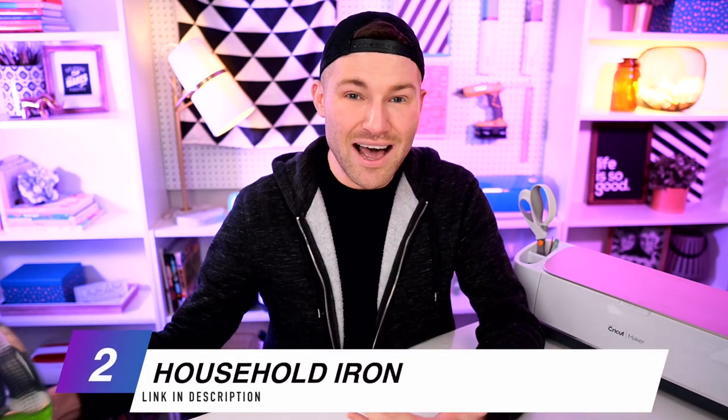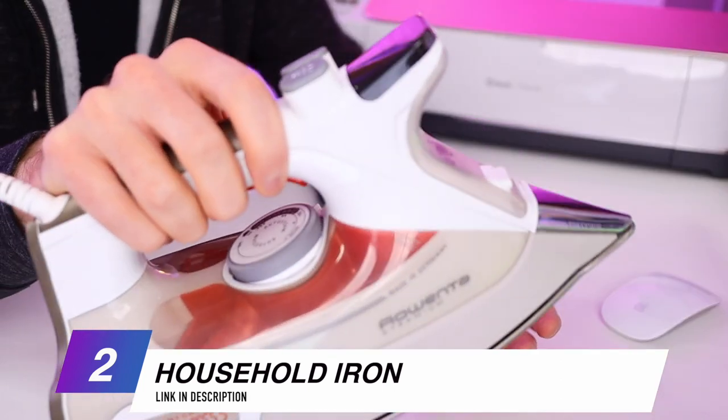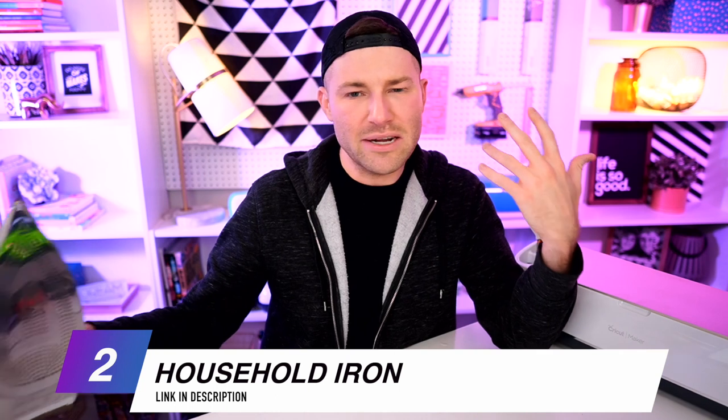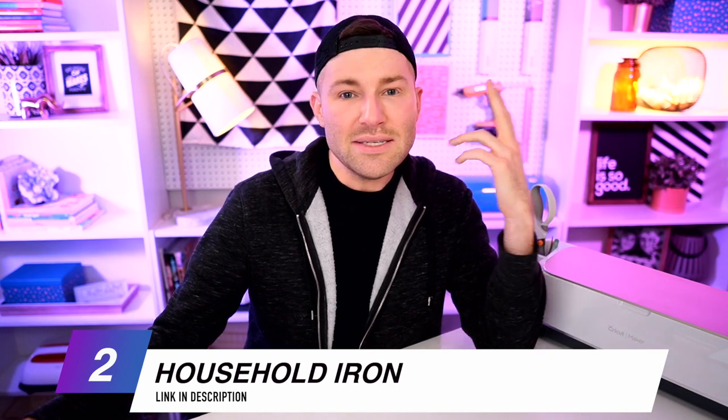You'll also obviously need a household iron. I'm using this one right here — we actually got this given to us as a gift some years back. To be honest, we don't really iron around here, so this thing has basically just been sitting. We're more the kind of just throw the clothes into the dryer, put it on the heat cycle, throw in an ice cube or two, and let it do its thing. But whatever works, right?